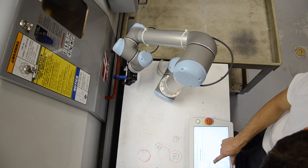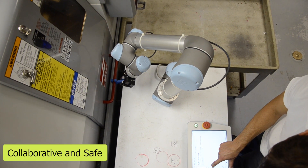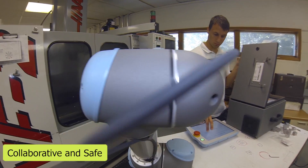Universal Robots' safety is great — there's no cage around it, and if it bumps into something it will stop. We have another robot that's nowhere close to being as safe, because it is in a cage and if it hits you it won't stop.